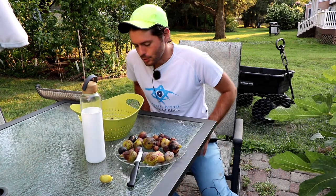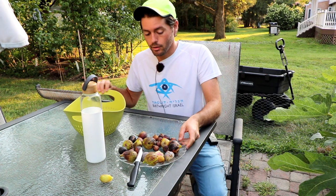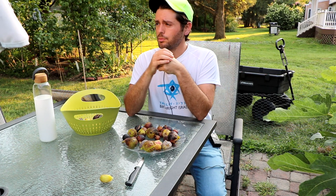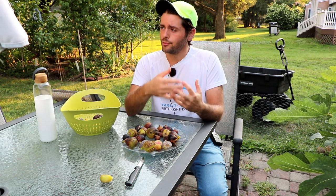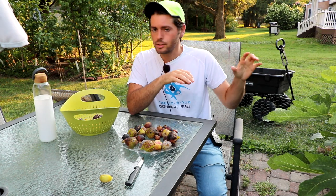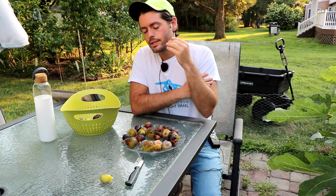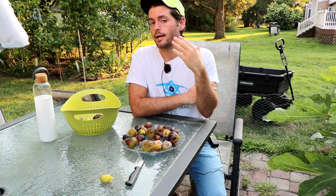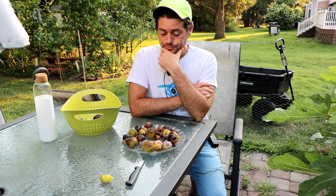Today I want to talk about everything I've learned about growing figs in a humid climate and put it all together — what are the problems and difficulties we run into growing figs in a humid place versus a dry place, and what are the reasons for that. How do we fix these problems by simply choosing the right variety with the right genetics?